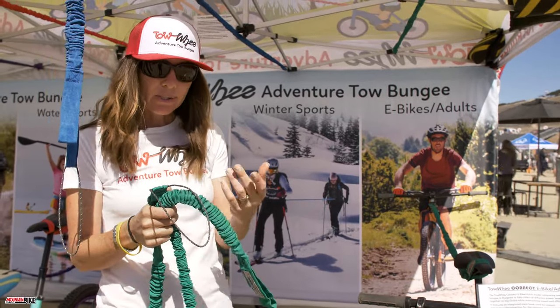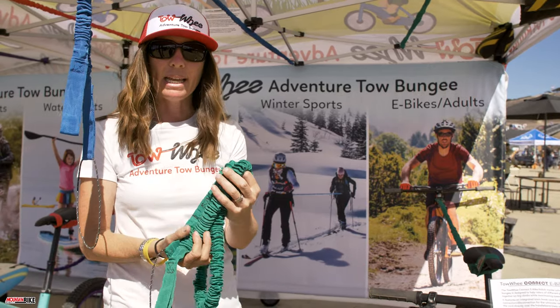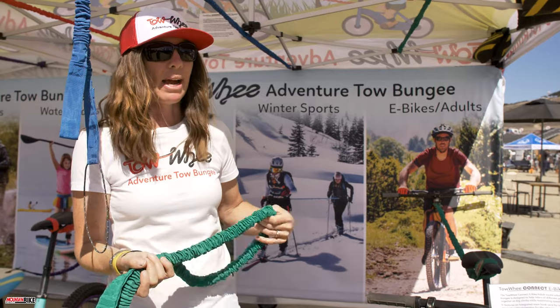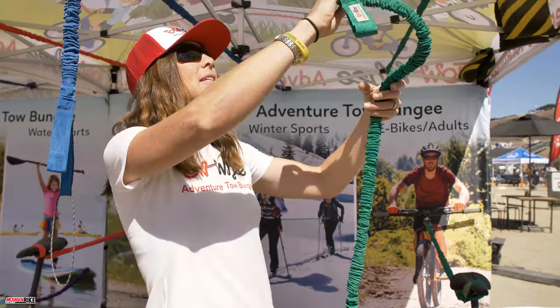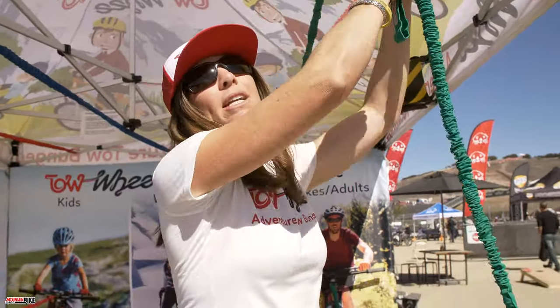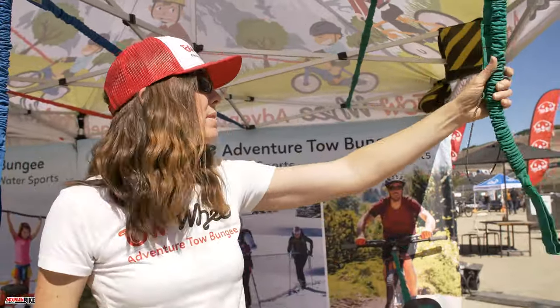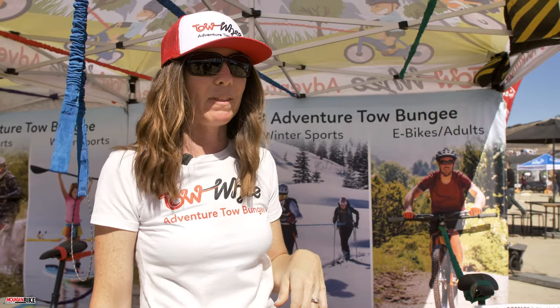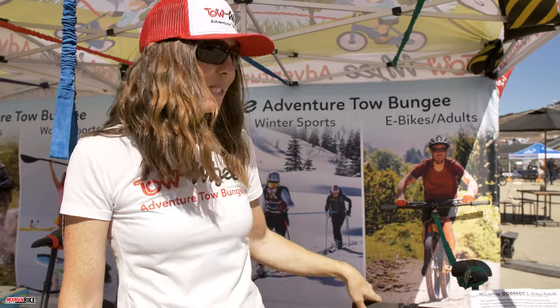We also have a new stuff sack so it packs down nice and small and you can hide it away when not in use. This has been a favorite this weekend for the dual slalom course, with everyone getting towed up by e-bikes for practice laps.